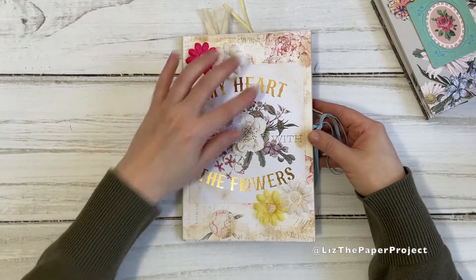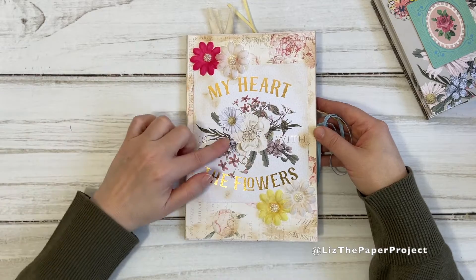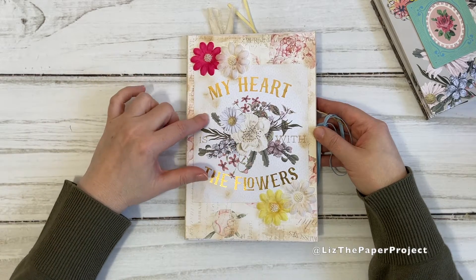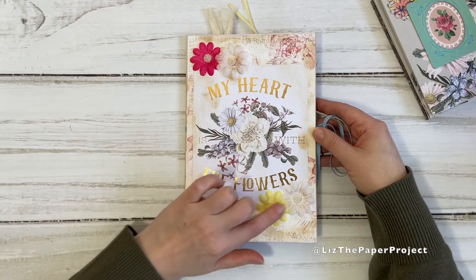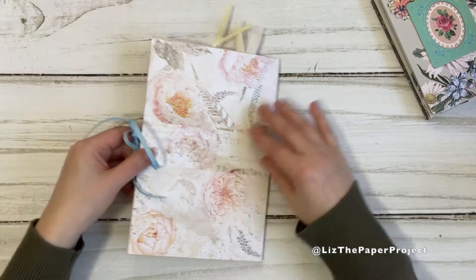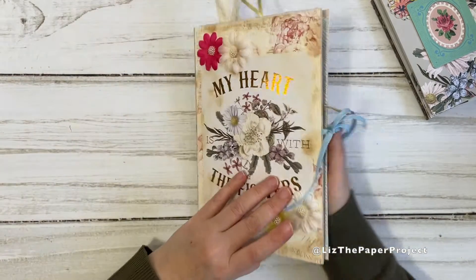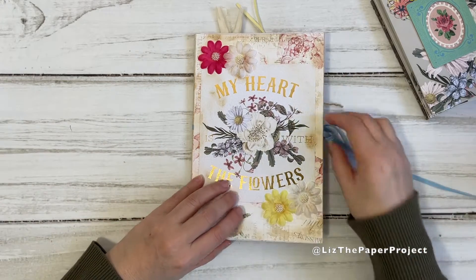For the cover I just used a lot of the digitals from the kit. I did use this piece on the front that is from a paper collection, and then I just added some flowers and dressed them a little bit with a little bling to it.